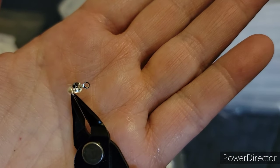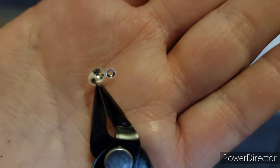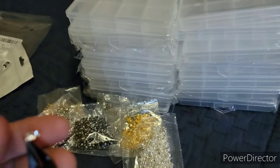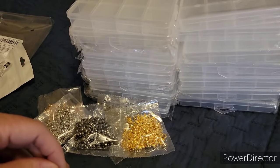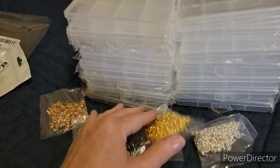Your knot sits in the little round part — the little ball — so it makes like a little ball end, and then it has the end where you put your jump ring through it. So it's like an end piece. These were super cheap — only five dollars for all seven colors.